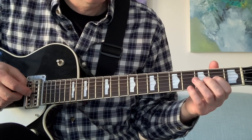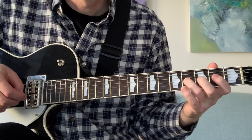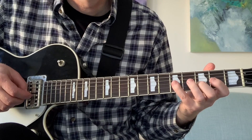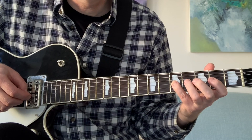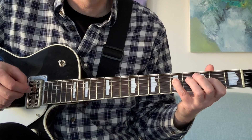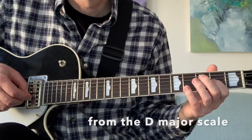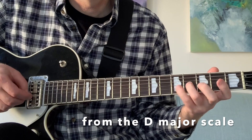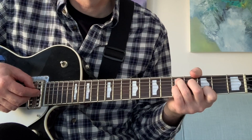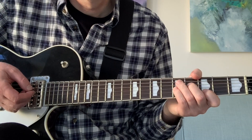2-4 on the G string. Then 2-4, 3 on the B, 5-4-2 on the G. Then finish with a 5 on the D. Then at D9, D7. That's the introduction.